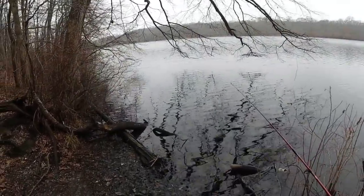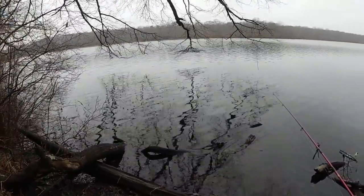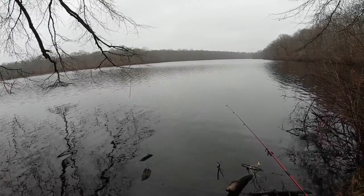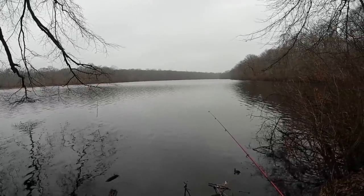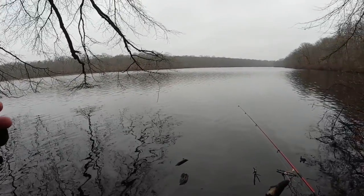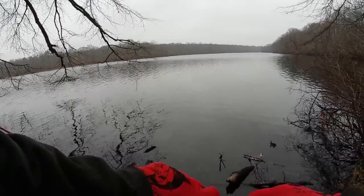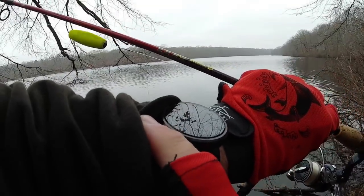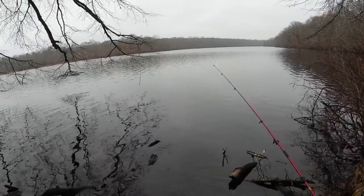What's up guys, so today I'm checking out a lake here on Long Island. It's not the best day in February right now, but it is the warmest. As you can see, it's foggy, cloudy out, and a slight wind, but nothing too crazy. It is the warmest day right now — it's 50 degrees already, and it's almost 10 o'clock. Not real early, but early enough for me.